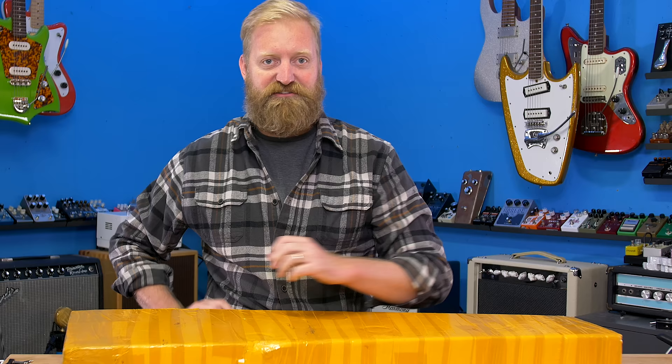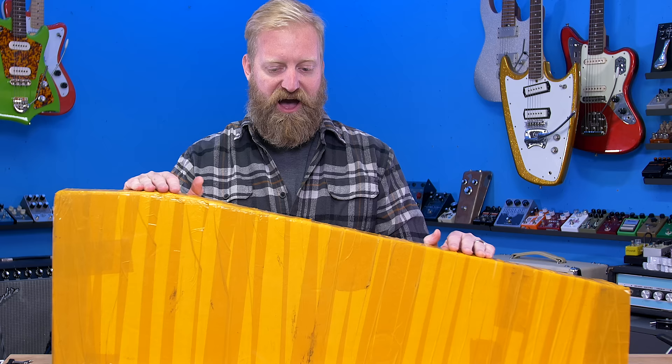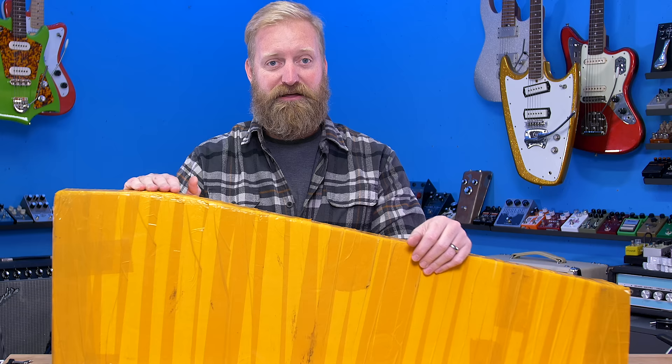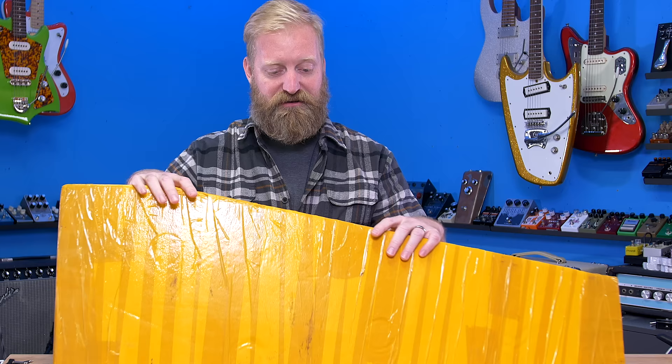Hey everyone, I'm Ryan. You're watching 60 Cycle Hum and obviously I've got a guitar to unbox. I honestly can't even remember the brand of this guitar. It was sent to me very embarrassingly months and months ago back kind of mid-summer, and all the travel that I did late summer got in the way of me getting around to unboxing this guitar.